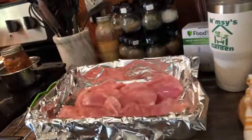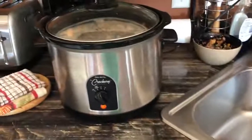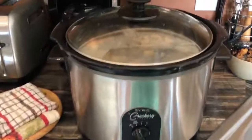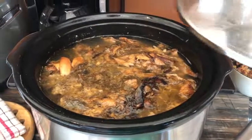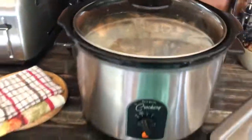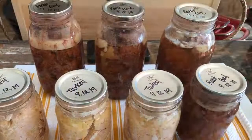I've also got extra breast fillets over here that I'm going to cook up and freeze so that at Thanksgiving, all I have to do is heat things up. This is the deboned turkey carcass with some of the dark meat and broth in the crock pot — it'll be there from 48 to 72 hours to have a rich bone broth. And this is the canned end result of the turkey. I had also canned some roast.